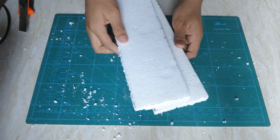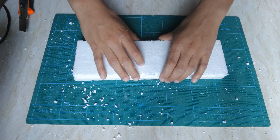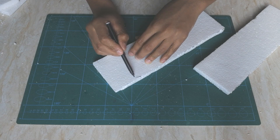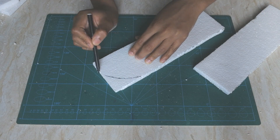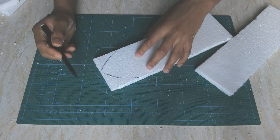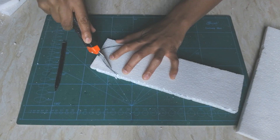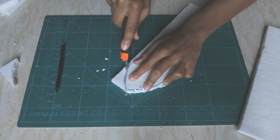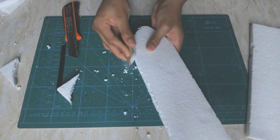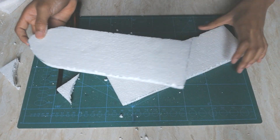Here I have both wings, and you have to make sure that they're evenly measured and evenly cut out. Now I'm going to curve the end part of the wing just so that it looks a bit better. Repeat this design for the other wing as well.